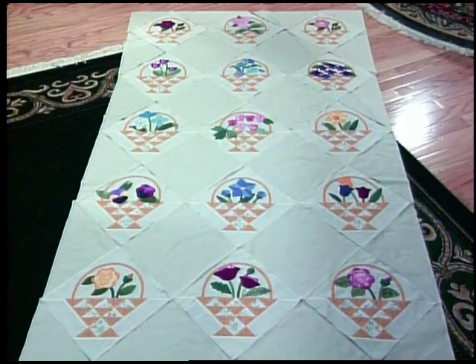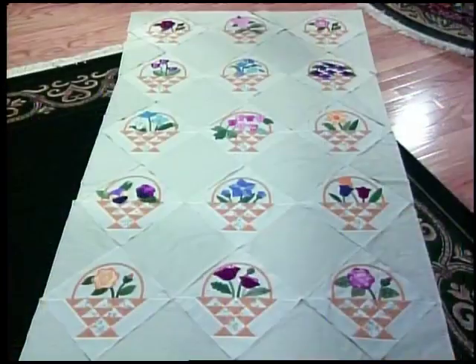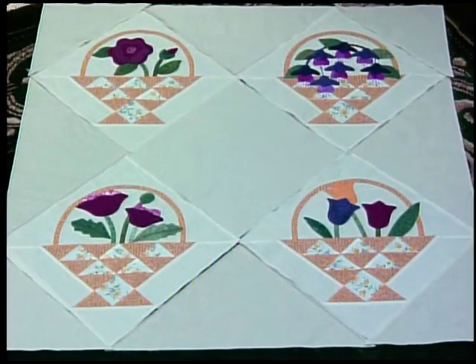I'm going to take away five more blocks and we'll have a twin size quilt. This is an extra long twin size - long enough to tuck under the pillows. You could also make a twin size quilt with just 12 blocks. Take a look at Sue Bouchard's quilt - three by four makes a good twin size quilt as well. Take some blocks away and we've got a lap robe - just two by three, a total of six blocks, long enough to tuck under your neck and go down to your toes.